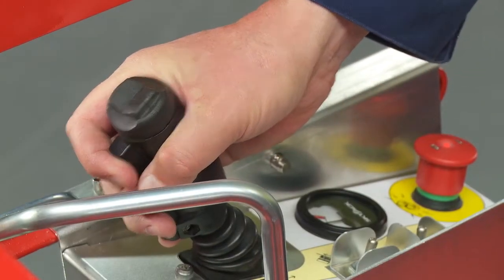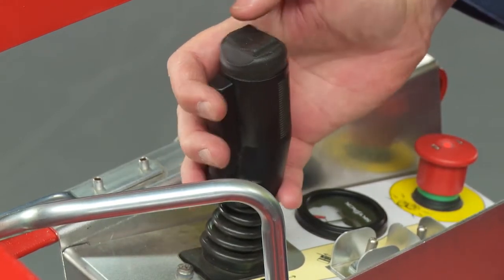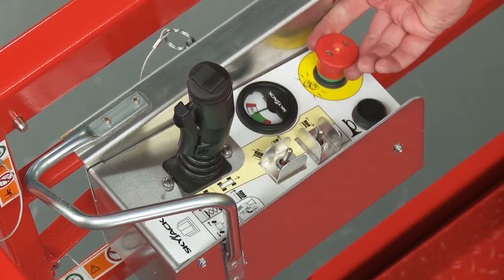The upper control box features a proportional joystick with a safety enable trigger, thumb steer, function selector switches, battery level gauge, horn, and emergency stop.